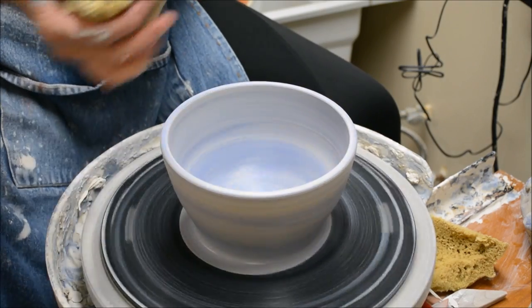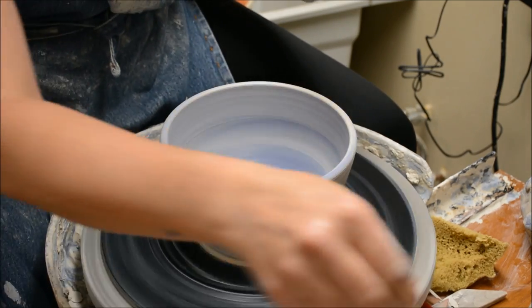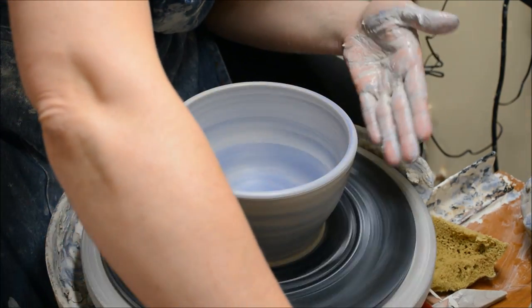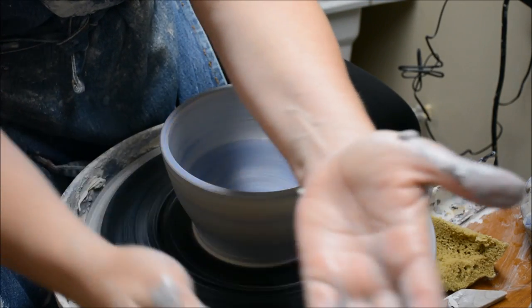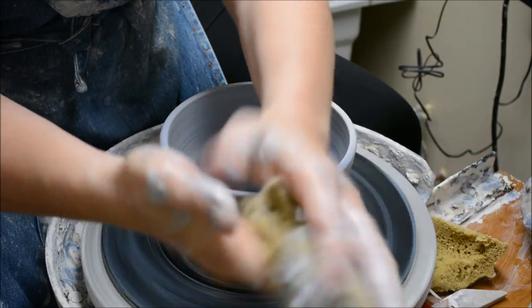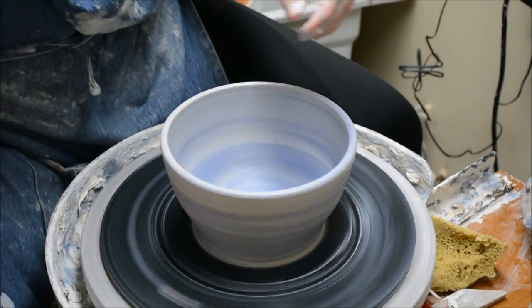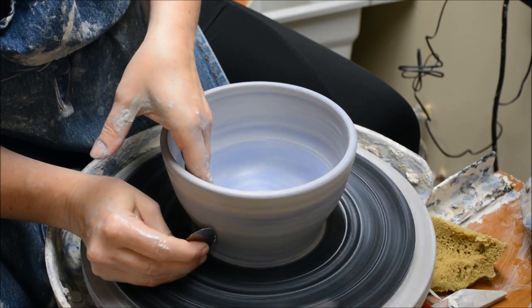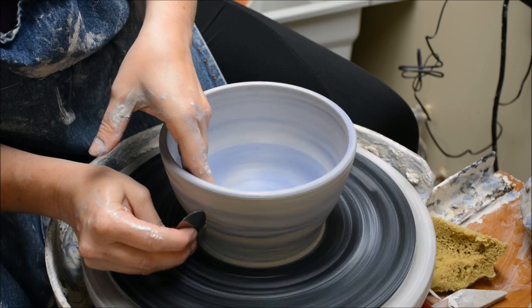Now that I have my basic bowl, I would like to reveal the layers of the stain and the clay. You can do this before it gets leather hard or you can do it after it gets leather hard. I am going to choose to do it before, and I'm just going to use a rib or a scraper.